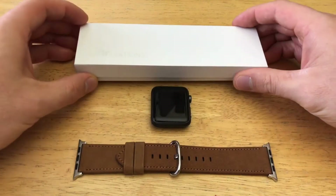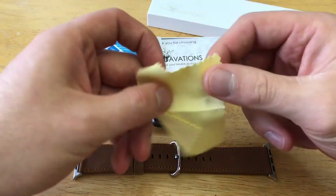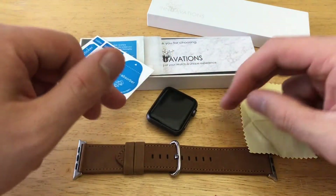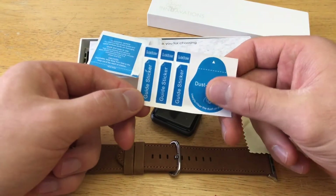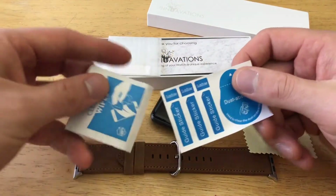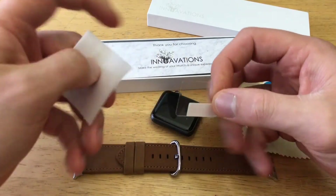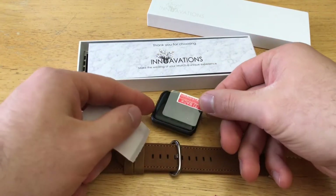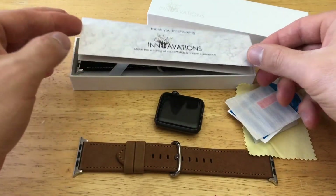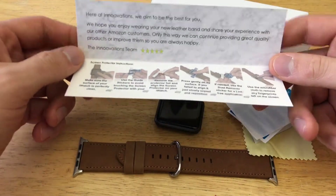As we open it up, the first thing we see is a microfiber cloth for cleaning — possibly for the Apple Watch glass. There are also dust absorbent stickers and a guide sticker for applying screen protectors. There's a cleaning wipe and a screen protector for the Apple Watch, so you can apply it to your watch if you desire. There's also a little thank-you card and paperwork on how to install the screen protector.